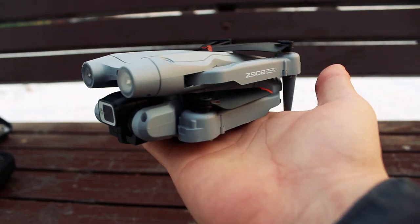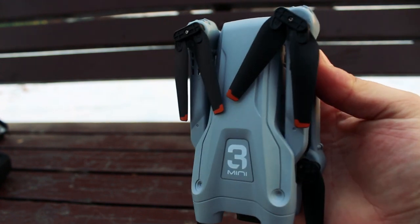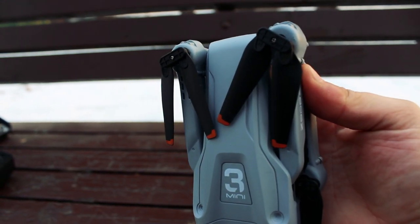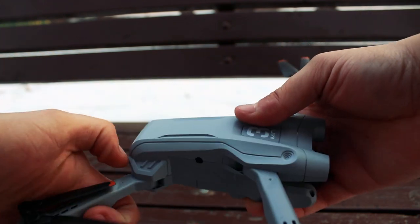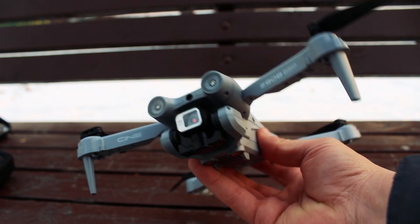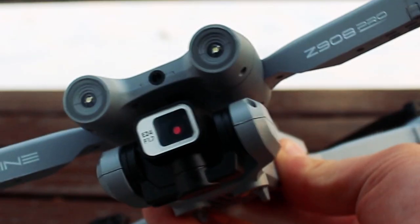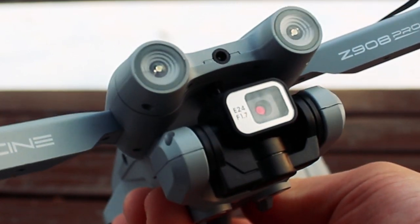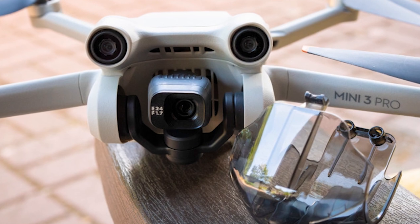Here is the handsome grey drone, with the inscription 'Mini 3' on top — although this inscription is not found anywhere else, not even on the box. Almost a twin brother to the original. The camera unit also indicates E24, which means 24 megapixels, 4K shooting capability, and an aperture of f/1.7 — everything the same as on the original DJI Mini 3 Pro.